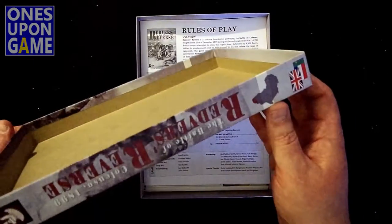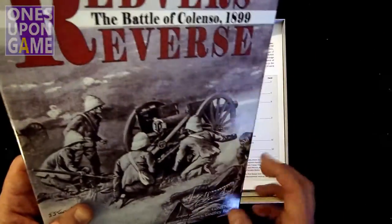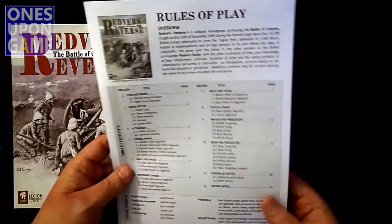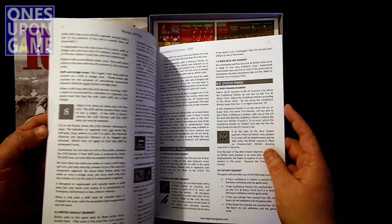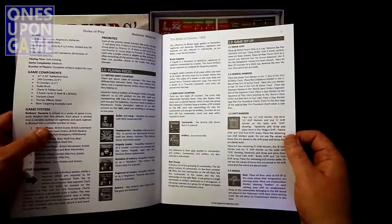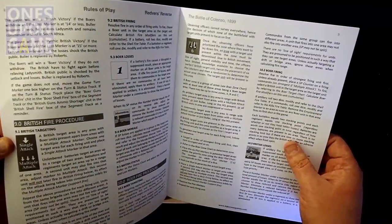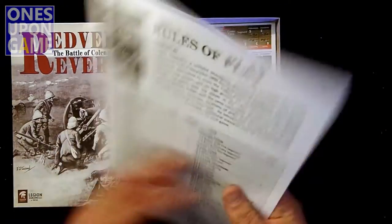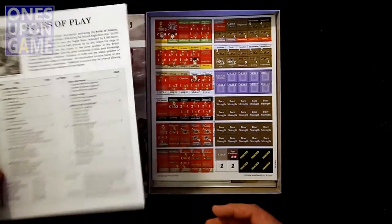The box is pretty decent quality — about an inch and a quarter thick. We've got a rules of play booklet. It's a black-and-white 12-page rulebook. It does have some visual examples, but again they're all in black-and-white. Should be good enough for what you need though. It's laid out in sections with large print, so it's probably not going to be very hard to read. The last page is design notes and the first page is a table of contents, so you're looking at about 10 pages of rules.